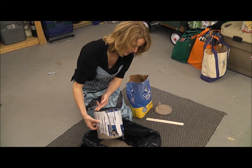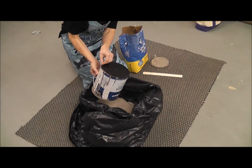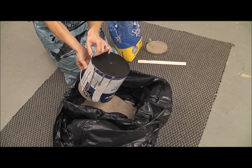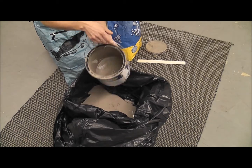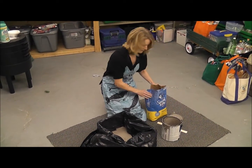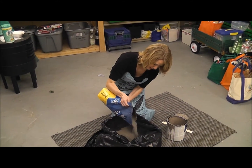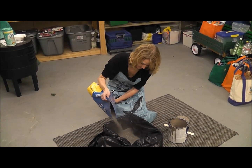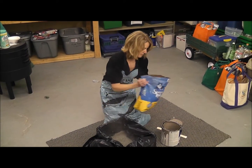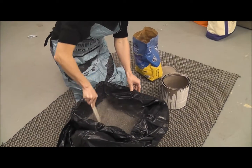It'll just take less time this way — this will take a couple of days to dry out. Make sure you get as much of it out of the container as possible. Whatever little drips are left, you may just want to leave the container open and let that dry as well. Then you pour in the kitty litter — you're going to eyeball this — and mix it up with a handy stirring stick.